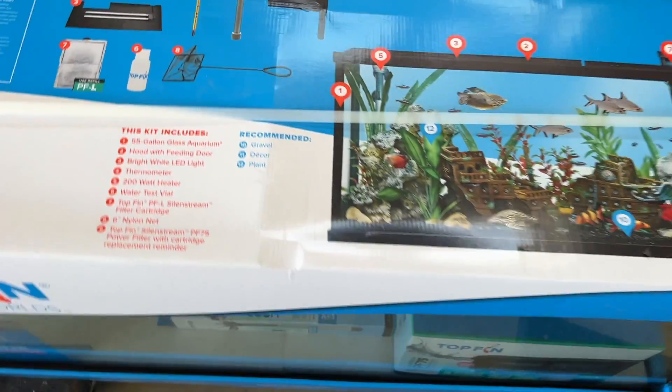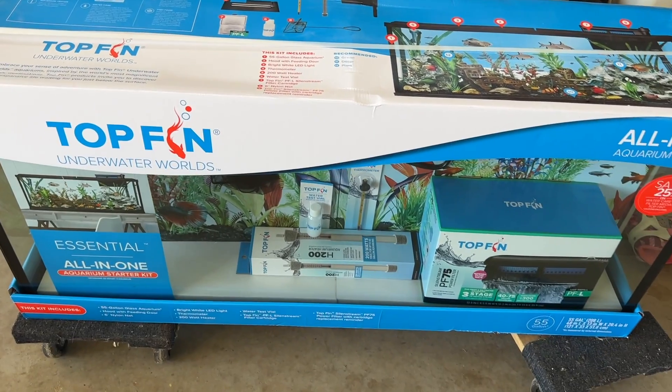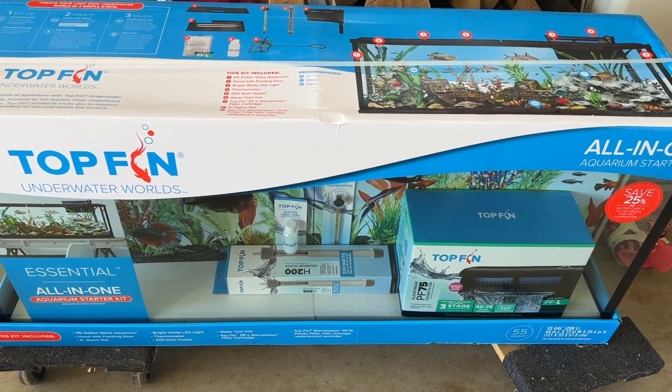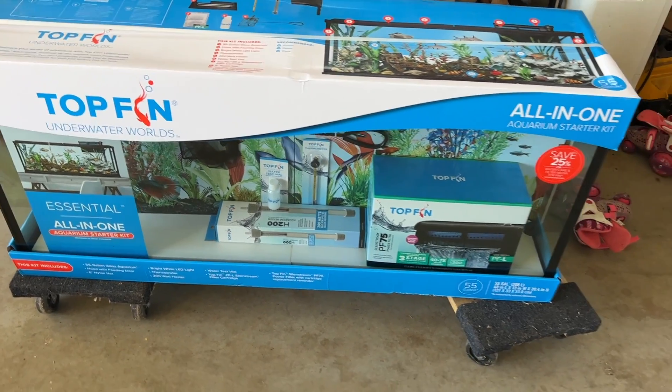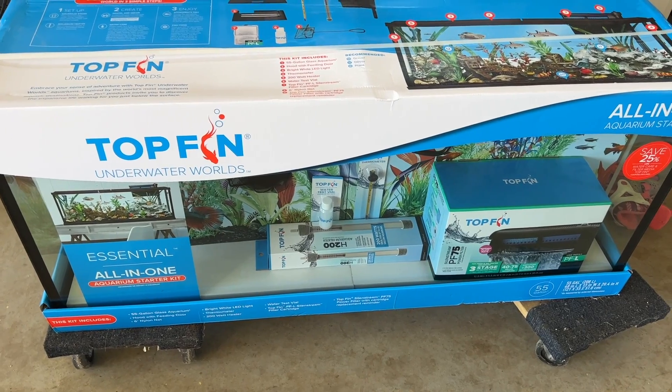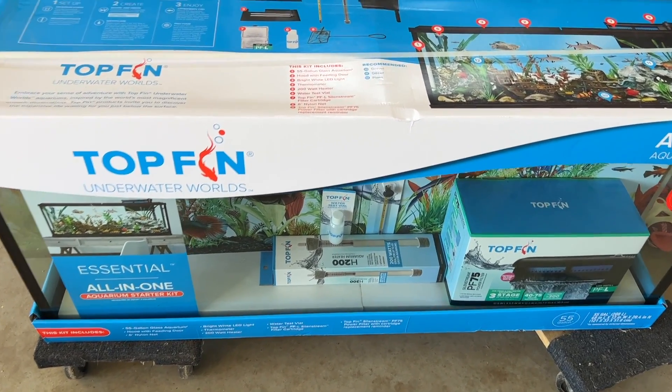I also have a heater in the other tank, so I'm probably going to put that in there as well, because the shed stays around 50 to 60 degrees in the wintertime. This should stay heated with this large amount of water. I'm going to do a test run to see if it's going to be able to keep up with wintertime.